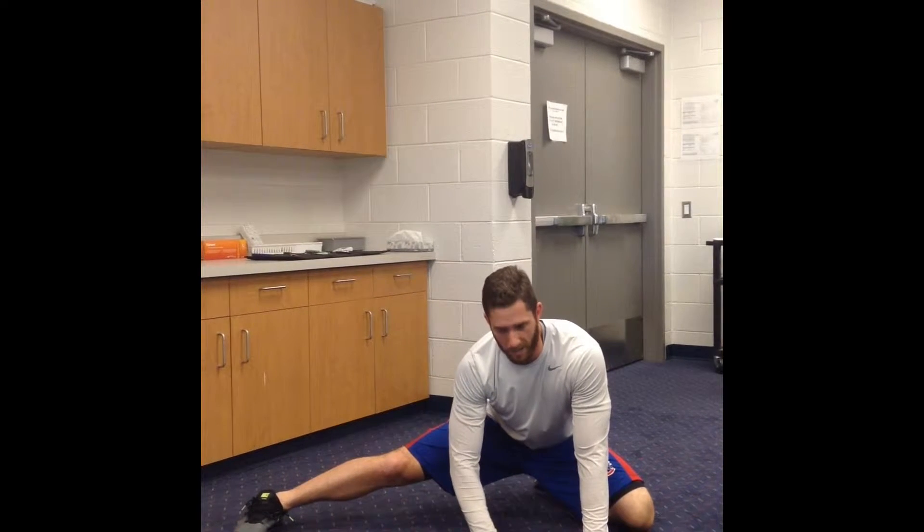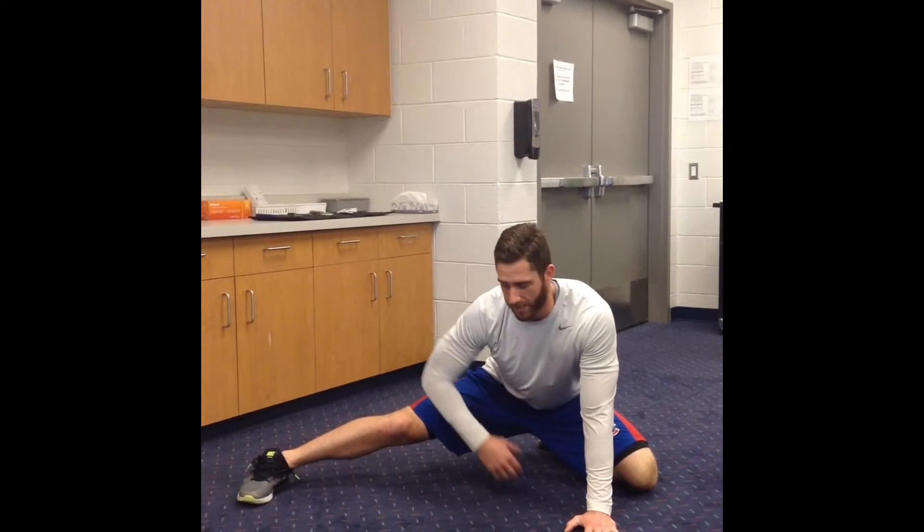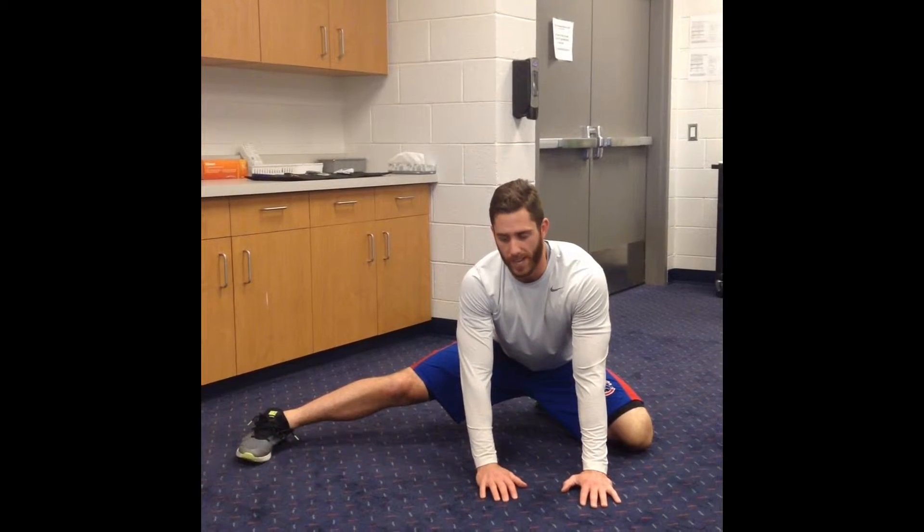Trying to push my foot into the ground just a little bit, push it down for about 5 seconds, and then relax my groin. Trying to sit back a little bit further, trying to push or sit for about 30 seconds total.